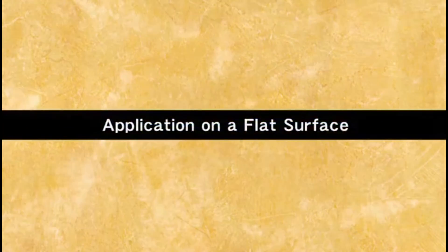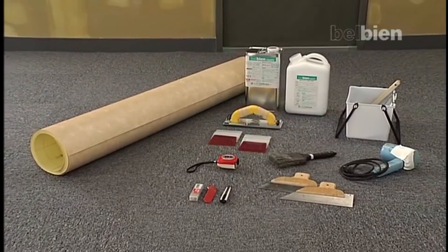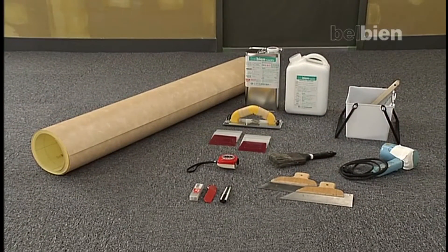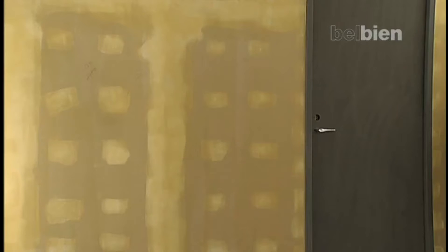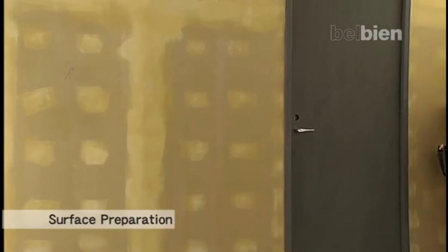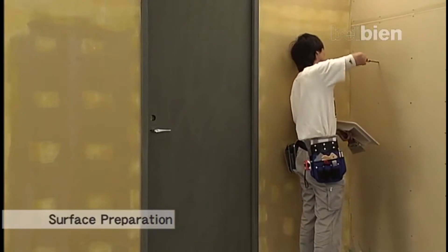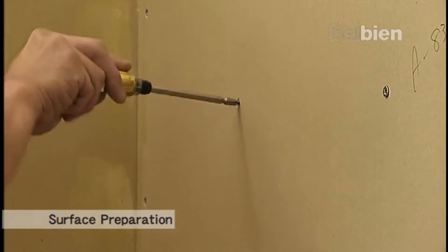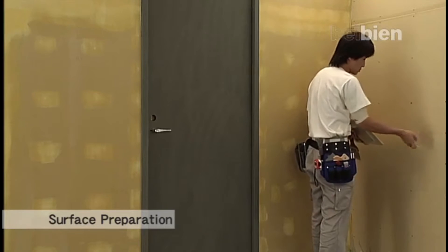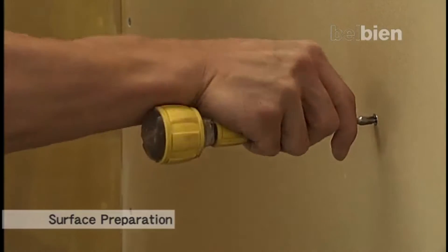Surface preparation is the most crucial part to ensure a successful Belbian installation. It's very important to prepare and conform the surface of the substrate so that it's smooth and non-porous. Any protruding objects from the substrate, such as heads of screws or staples, must be flattened to the substrate surface.